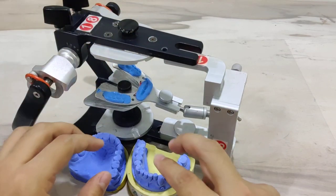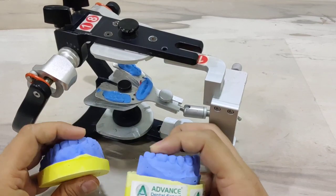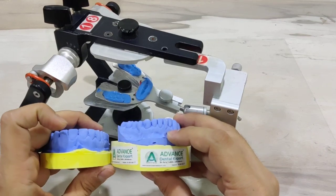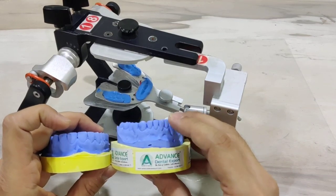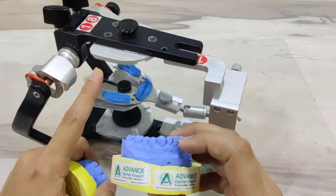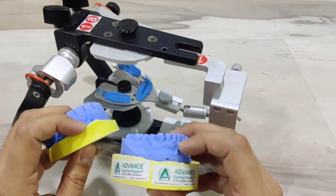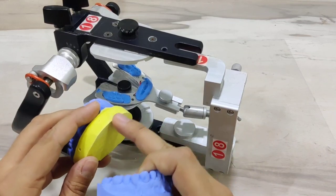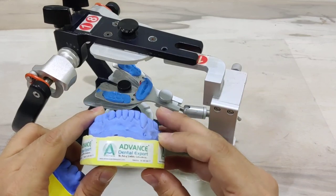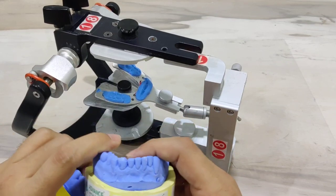Now very quickly let us look at the maxillary and the mandibular cast before we proceed with the actual mounting. In general, this is what I prefer for my technicians to do: keep the maxillary cast base relatively thin but keep the mandibular cast base quite thick. This is because usually the space available for maxillary mounting is less, so a thinner base is preferred. A thicker base often compromises the maxillary mounting, requiring trimming of the cast. On the other hand, a thicker mandibular base allows for easier mounting because the space available for mandibular mounting is substantially more.